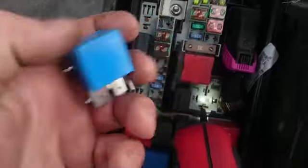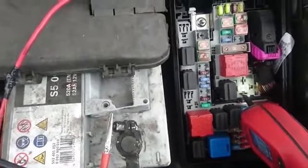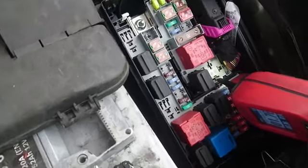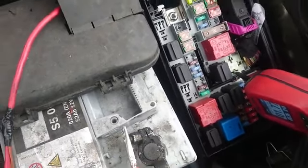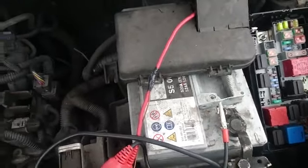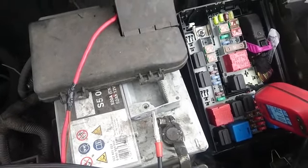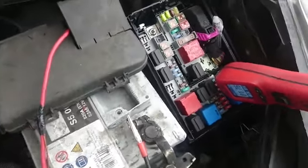This is a Vauxhall Corsa D 2009 plate, and if you have the same issue then it's definitely worth checking out this relay. Of course it's not necessarily that problem, but in my particular case that was the problem — no high beam, no heating in the car, no mirror heating, and no back window heating.